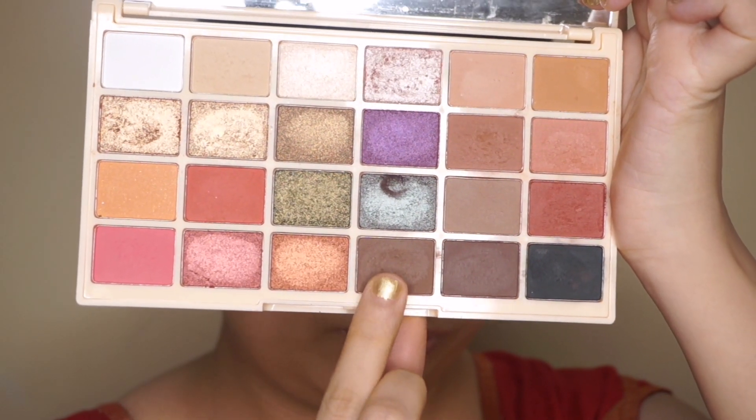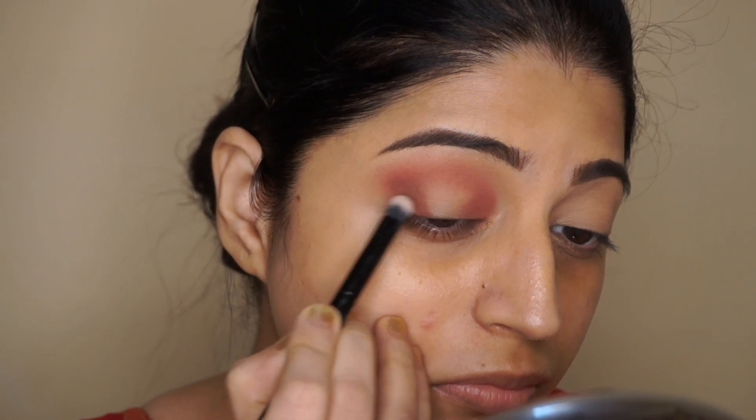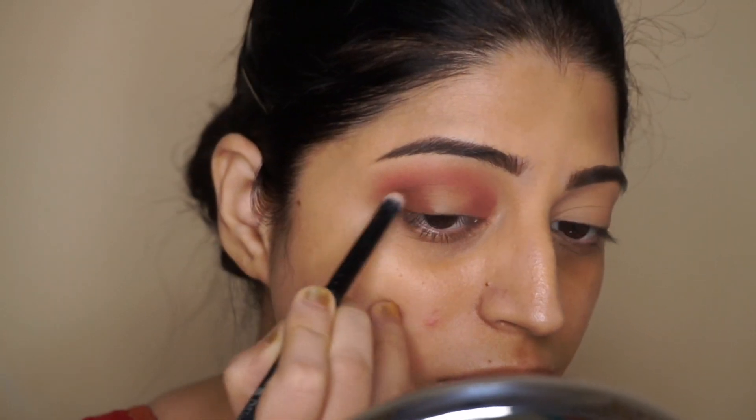Next I'm going to take a darker shade with a smaller blending brush and repeat the same step to intensify the outer and also the inner corner of my eyelids.